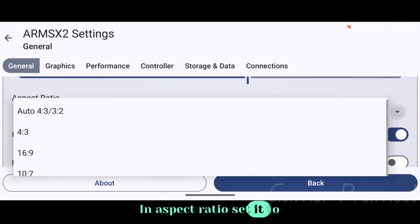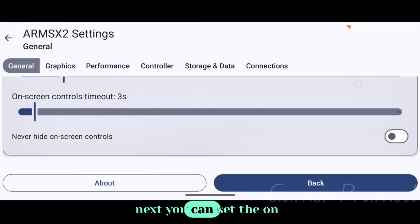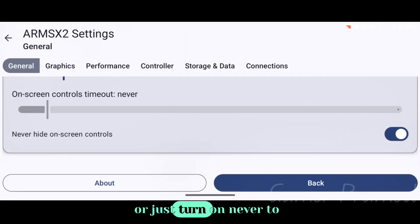In aspect ratio, set it to Stretched or 16:9. You can also adjust the brightness of the game. Next, you can set the on-touch controls timeout, or just turn it on Never to prevent them from disappearing.